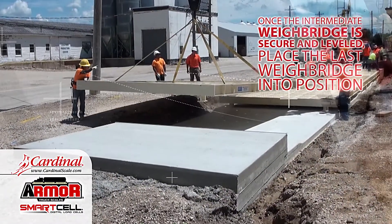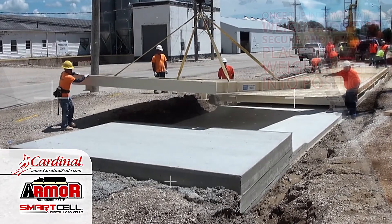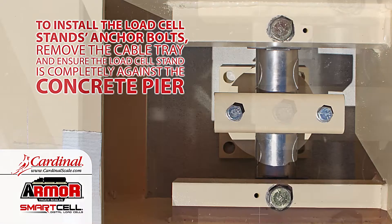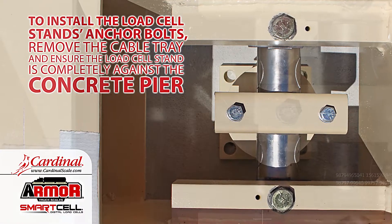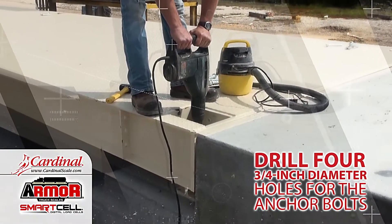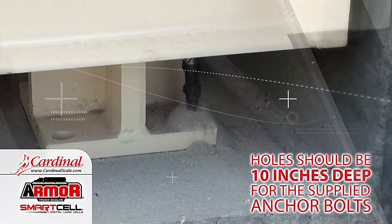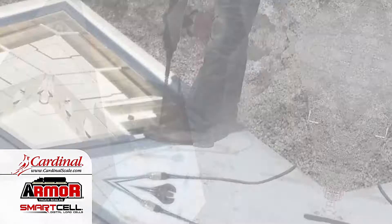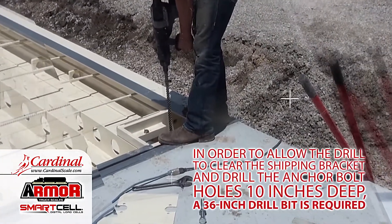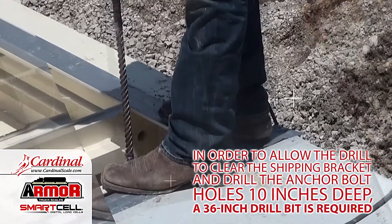Once the intermediate weighbridge is secure and leveled, place the last weighbridge into position. To install the load cell stands anchor bolts, remove the cable tray and ensure the load cell stand is completely against the concrete pier. Drill four three-quarter inch diameter holes for the anchor bolts. Holes should be 10 inches deep for the supplied anchor bolts. In order to allow the drill to clear the shipping bracket and drill the anchor bolt holes 10 inches deep, a 36 inch drill bit is required.